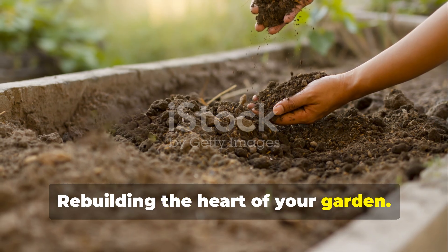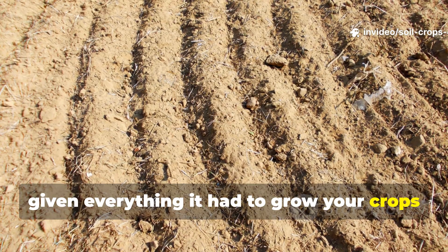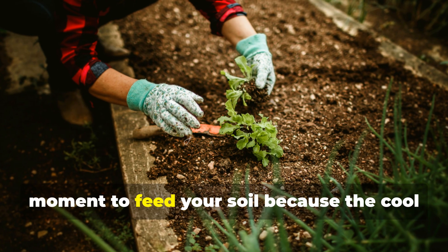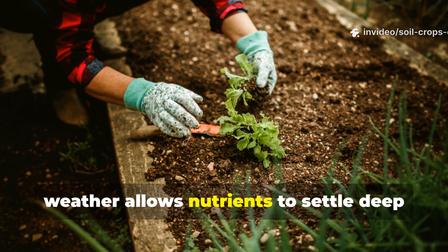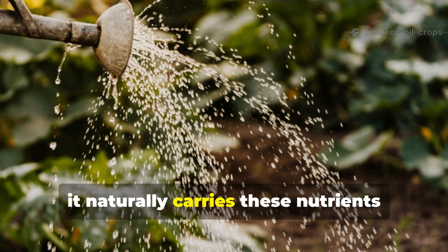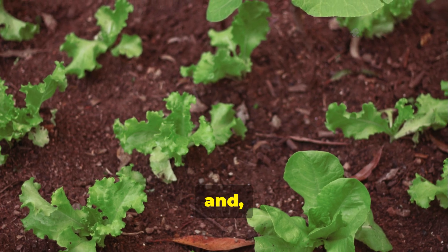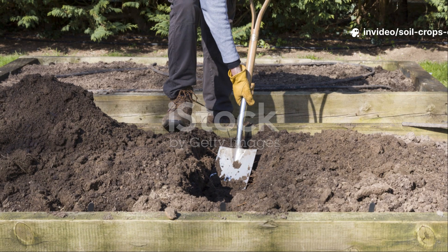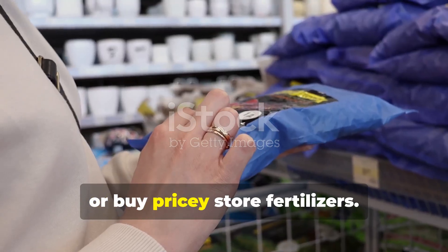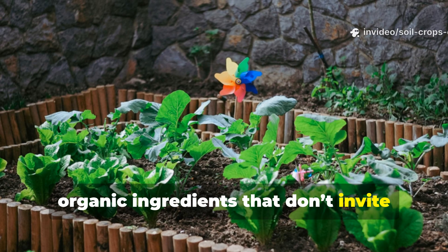Rebuilding the heart of your garden. After harvest, your soil is like a tired athlete — it's given everything it had to grow your crops and now needs nutrition to recover. Autumn is the single most important moment to feed your soil, because the cool weather allows nutrients to settle deep without burning roots. As winter moisture seeps in, it naturally carries these nutrients through the layers of your garden bed. By spring, your soil will be loose, rich, and biologically alive. You don't need to shovel in smelly manure or buy pricey store fertilizers. You can rebuild soil fertility using natural, organic ingredients that don't invite weeds or pests.